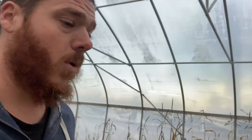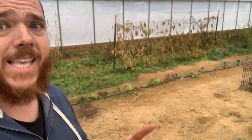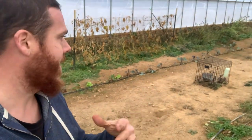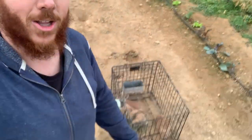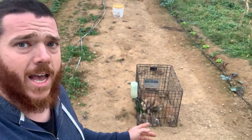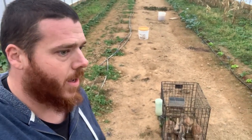Bunnies are doing okay. I took a little break and brought the bunnies in here, but somebody commented that they might escape — and they did. They dug a couple of holes; one morning I came out and four of the five had escaped, though they're all okay. I've been moving them twice a day, morning and evening, and putting some comfrey and other weeds in there as well.